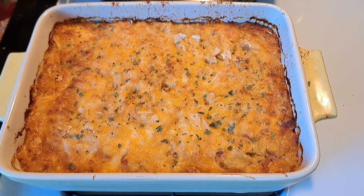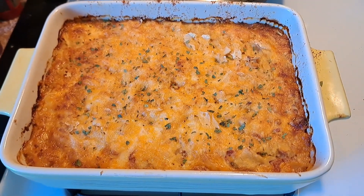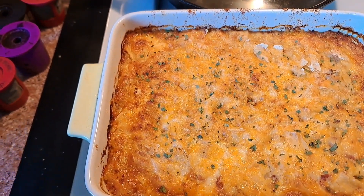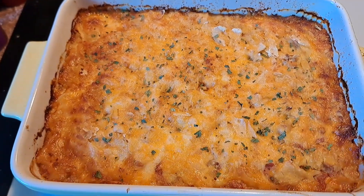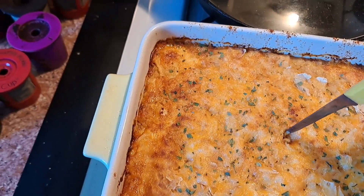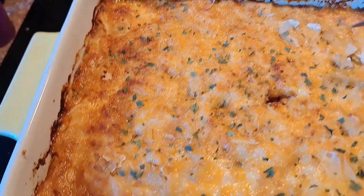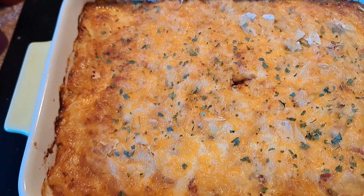I just took this out of the oven — look at it! I sprinkled some parsley on top just for fun to make it look a little cuter. I baked it 45 minutes, then left the oven off and left it another five minutes. I stuck my knife right in there and it looks like it's coming out clean, so I'm going to be digging into this. Stay tuned.